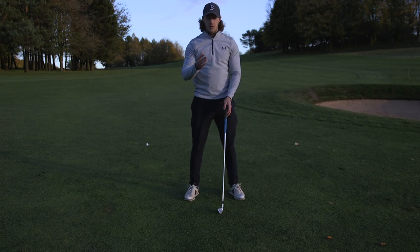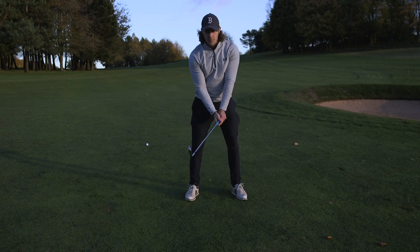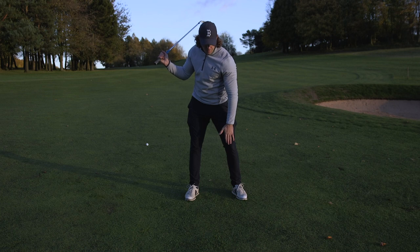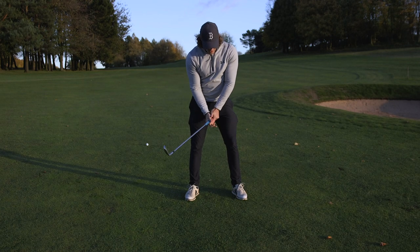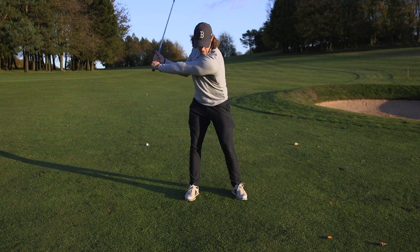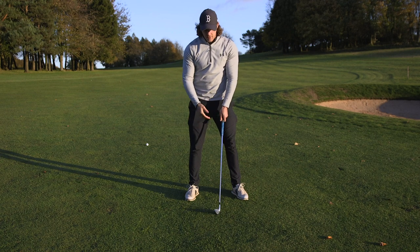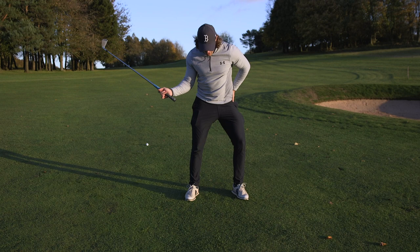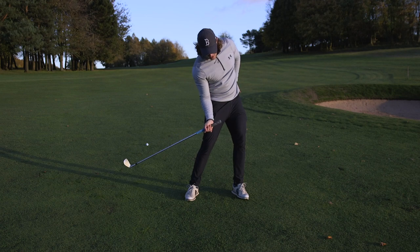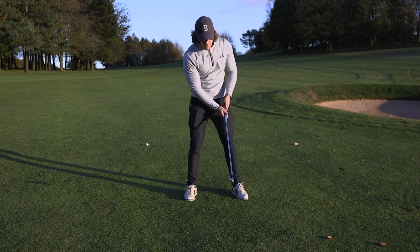The second part that I've also been working on a lot recently is: whilst I'm keeping that right foot planted on the ground as I start to swing down, I'm focusing on this left leg and this left knee. What I have a tendency to do is as I swing down, this left knee wants to move towards the target. Now what that does is, as that left knee moves towards the target, it makes my hips move with it, and then I get kind of stuck on the inside as my hips have shifted to the left.